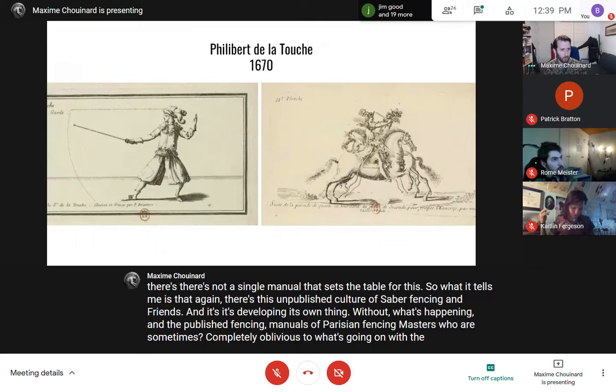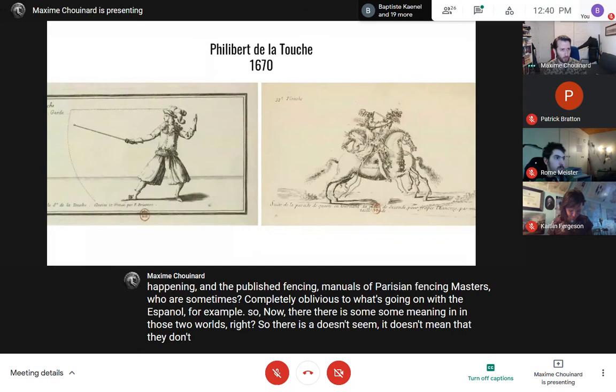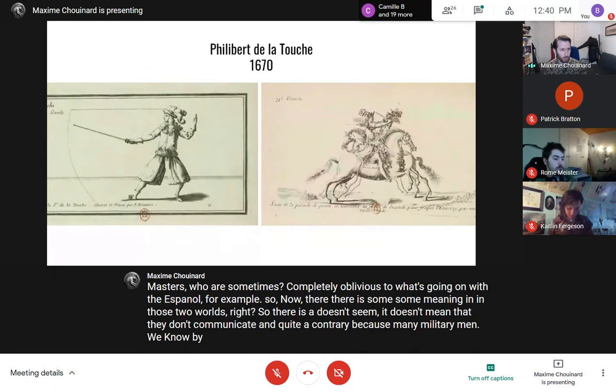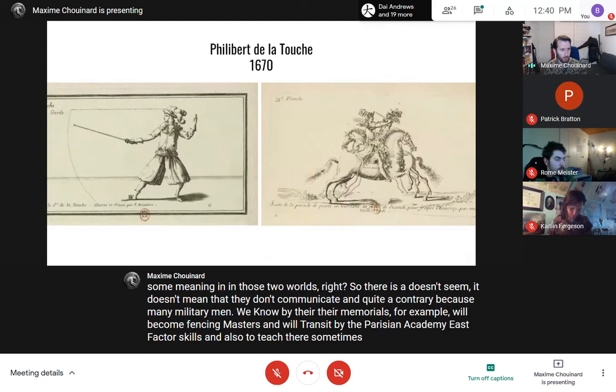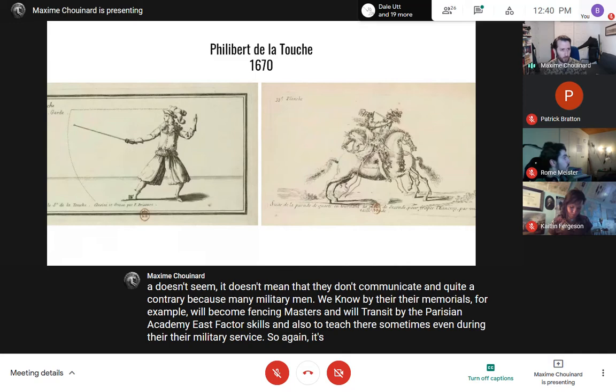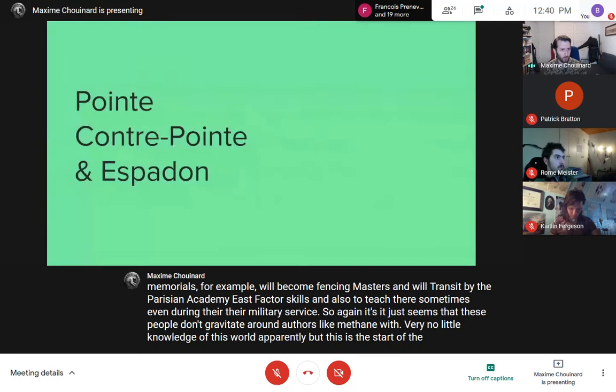There's also a shift in fencing vocabulary. The old terminology disappears, replaced by coupe de tête, de figure, de flanc, de manchette — head cuts, face cuts, flank cuts, forearm cuts. Yet this evolution doesn't seem to come from any published manual at the time. This tells me there's this unpublished culture of sabre fencing in France developing its own vocabulary, separate from what's happening in the published Parisian fencing manuals.